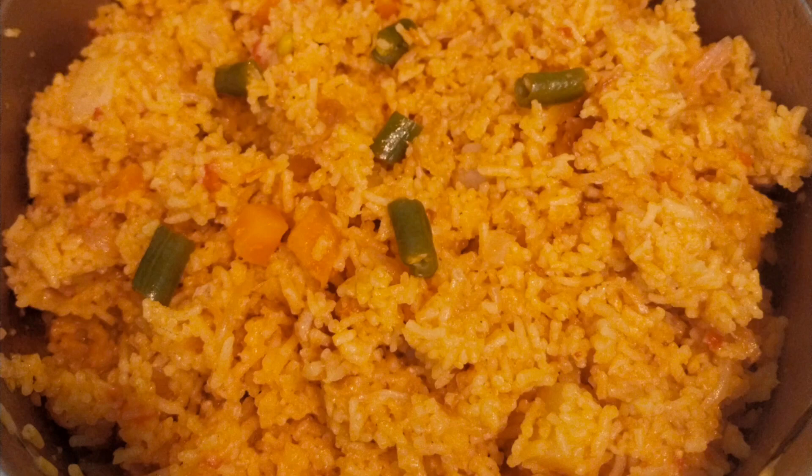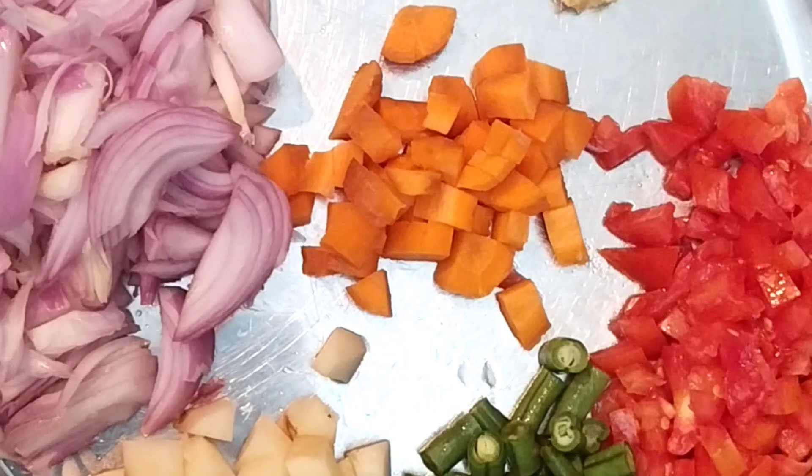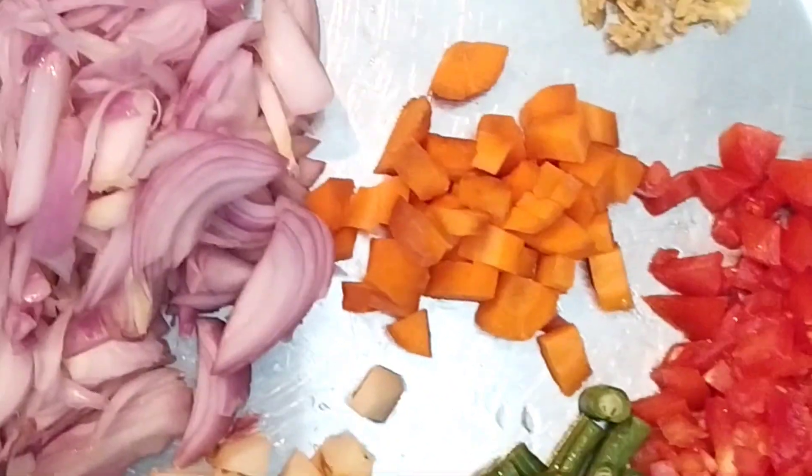Hello friends! Welcome to our channel! This is a video of the vegetables. These ingredients are very good.